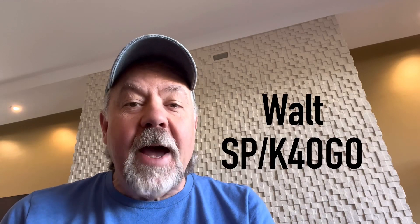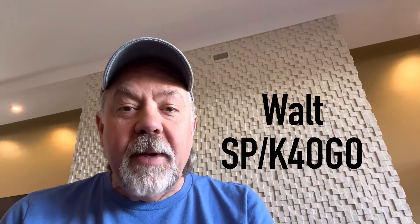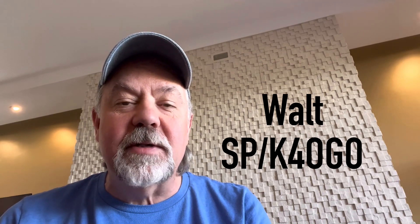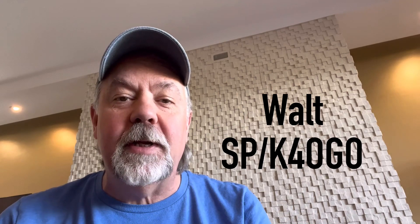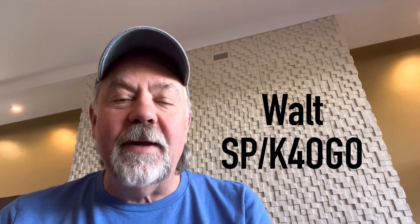Hey, it's Walt. I mentioned earlier in a previous video that I'm working in Poland. I'm going to be here for about six weeks, and I'm in a great situation — a house with a big backyard. I live in an HOA situation at home, so there are a lot of antennas I can't build in the States that I've had the opportunity to build here. One experimental antenna I wanted to play around with was a helical vertical antenna.